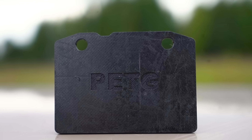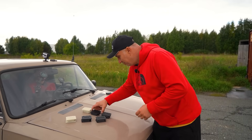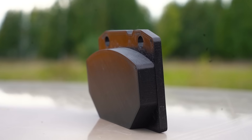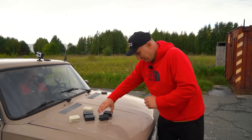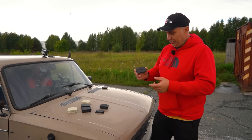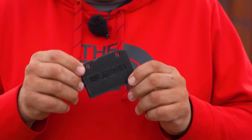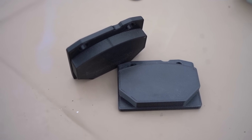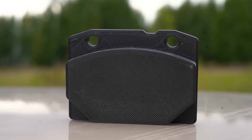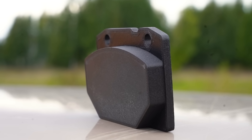This is PETG — just your regular sort of plastic used to make drink bottles and such. In a previous video, you might have seen us try making cam gears out of it, and it didn't do all that well, to be honest. We also have a material known as Ultran. This particular material proved to be the best one for the cam gears. It's carbon-reinforced nylon — very light and quite durable. And now we're going to test it as a brake system component.